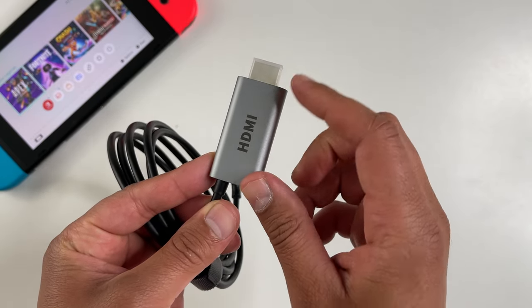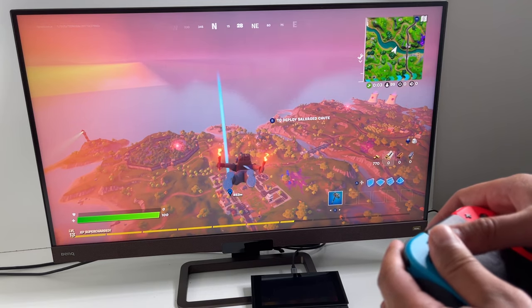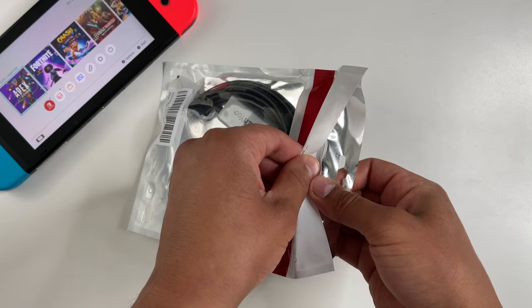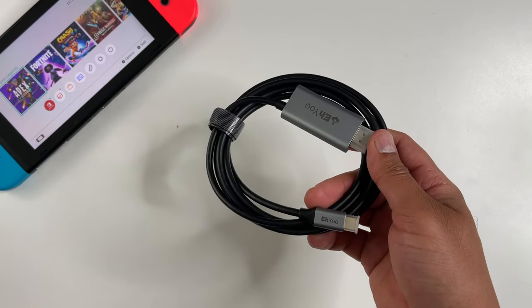Well, what if that HDMI cable was the only thing you needed? That's basically what this USB-C to HDMI cable from AYO is — the ultimate travel, portable, and easy solution for connecting your Nintendo Switch to the big screen. When you get your package from Amazon, the cable is really the only thing in it, so nothing complicated here.